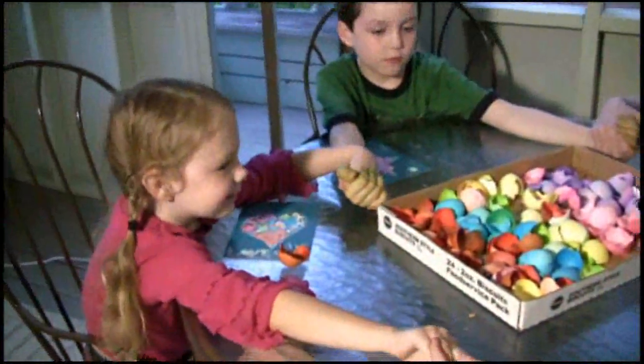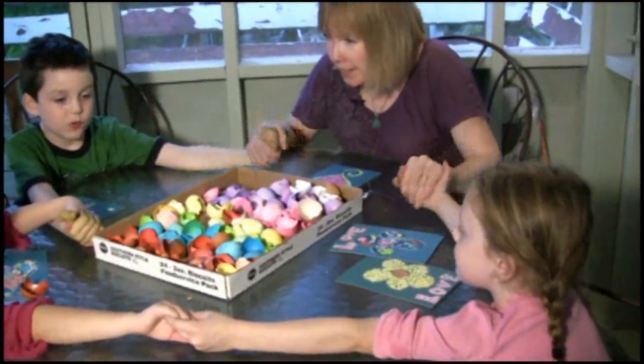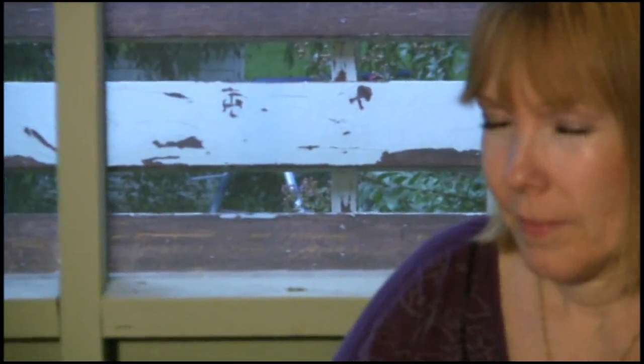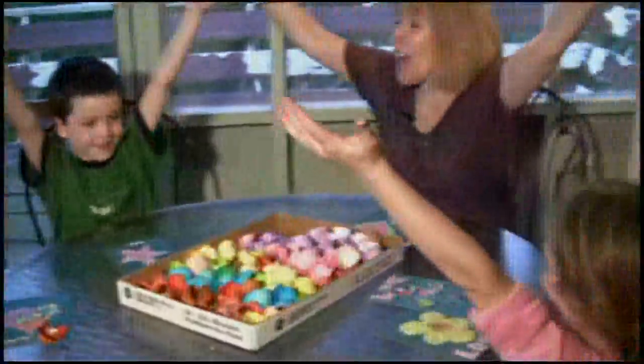In honor of September 9th, 2009, this is World Connectedness Day. So right now, for just one second, let's hold our hearts together and we're all going to connect. That's all you have to do. You're done. Say yay! Yay! Thank you for coming!